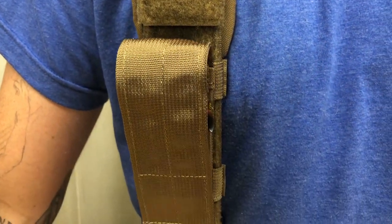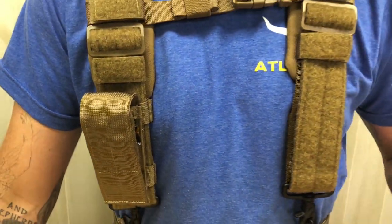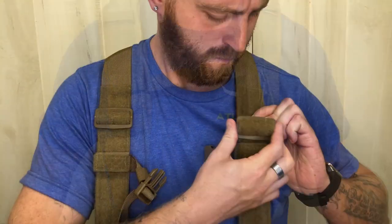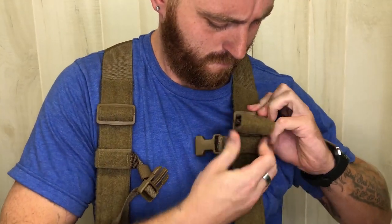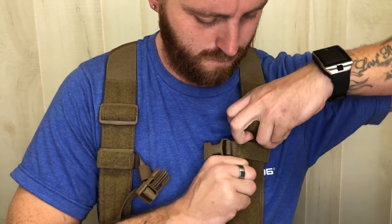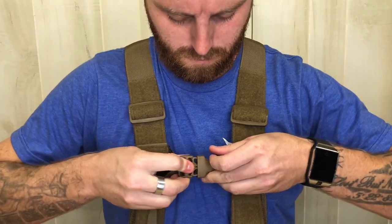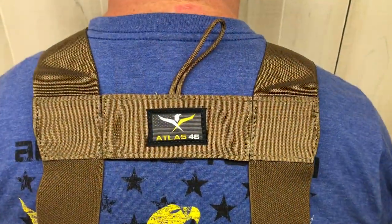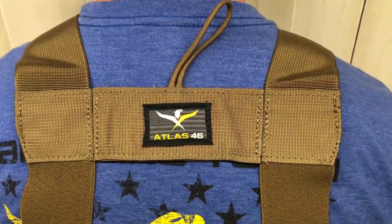Front strap loop lining allows you to get more use out of your suspenders by attaching Atlas 46 pouches and panels. Adjustable front straps and sternum straps allow for fitting to your precise needs. Stay-flat backstrap keeps straps from twisting and in place.